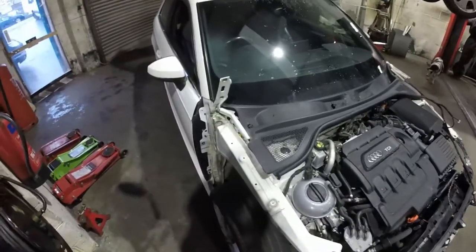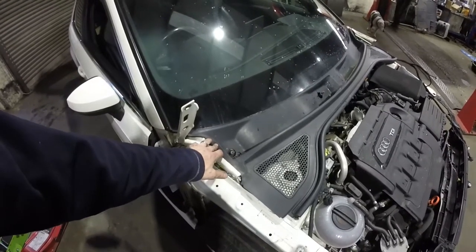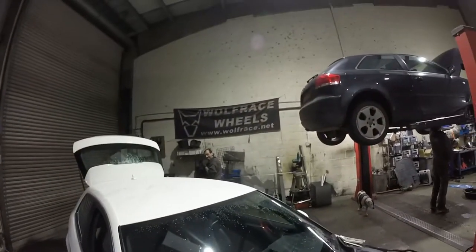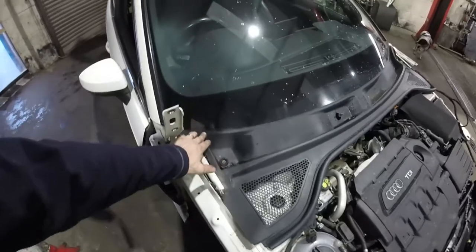I'm not going to bother putting the wipers back on because this scuttle panel will have to come off eventually for the windscreen to be changed. But for the time being it'll stop water getting in there, so that's fine.